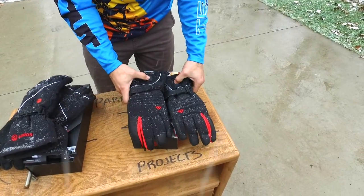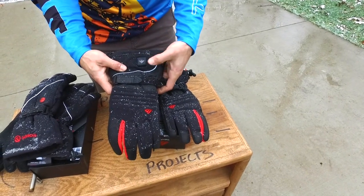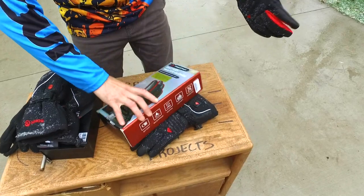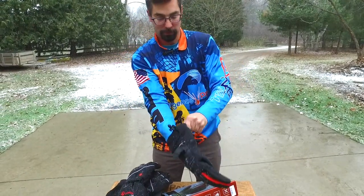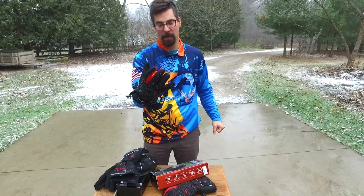I'm going to go ahead and power all these up. These have a high, medium, and low mode. This one's on high setting right now, and with these heated gloves from the Sabo — Tom did a video on these the other day — these things are absolutely amazing on how fast they heat up.